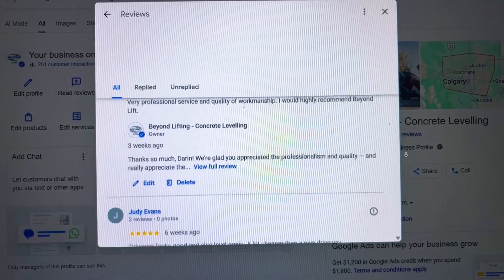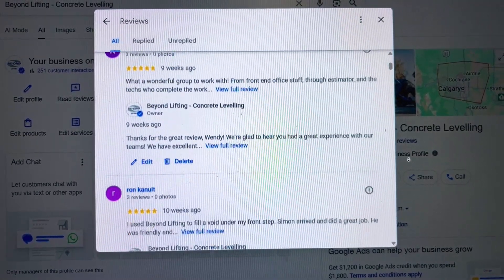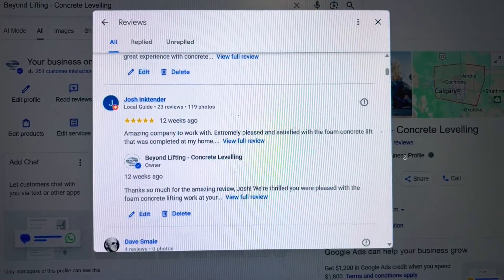The last thing to look at is reviews. Make sure the company you're picking is in good standing — people like them, they say good things, and they're responsive. We'd never say we're a perfect company, but we try hard. We want to make sure that at the end of the day we're creating a safe place and a happy customer.